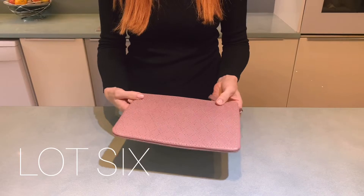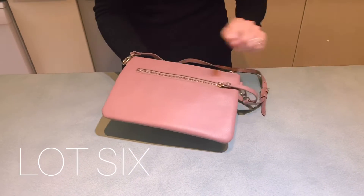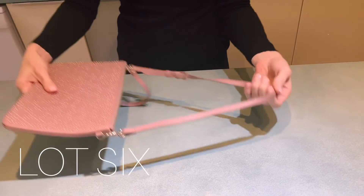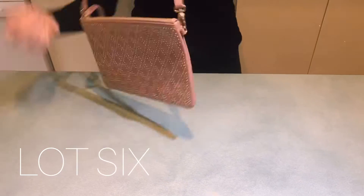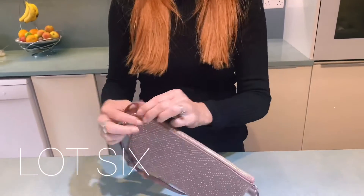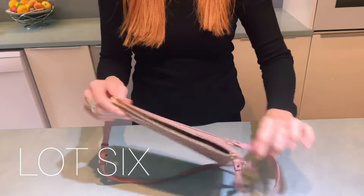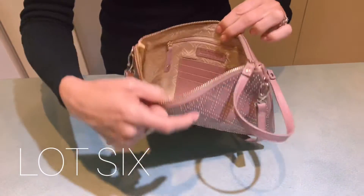Okay, lot six. This is a beautiful bodie with the studding and it's in the gorgeous antique rose. You've got a zip on the back, you've got the crossbody strap, and you've got the little hand grab strap, so you can have it as a little underarm — which looks like this — or you can have it as a clutch. And because they come off with the d-rings inside, you've got little credit card holders.